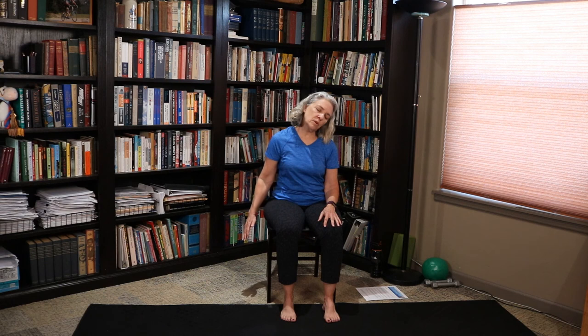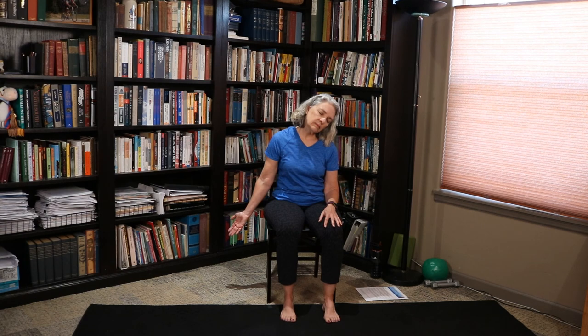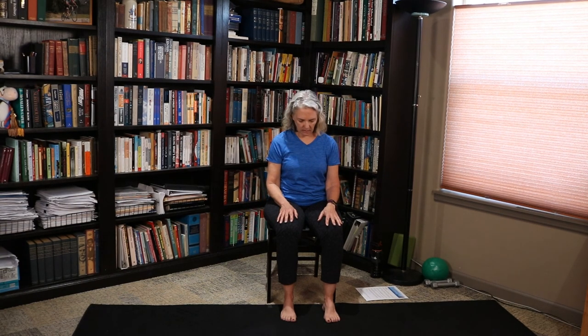Drop your right ear towards your right shoulder. Extend your left arm towards the floor, palm down. Flip your palm up towards the ceiling and release it. Drop your left ear towards your left shoulder. Extend that right hand down towards the floor, palm facing down. Flip your palm up towards the ceiling — feel that stretch. And release it.